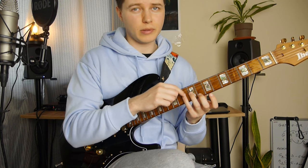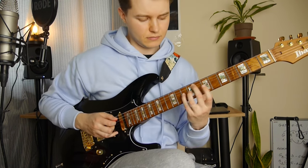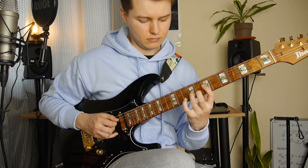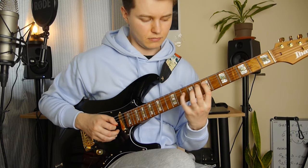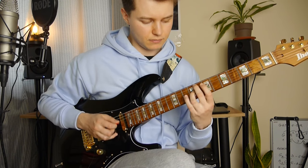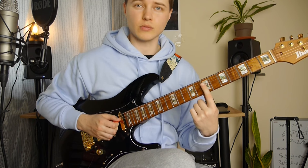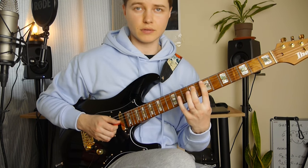Then I use legato to play the 10th fret, 9th and 7th on the G. Then 10th and 7th on the D string. Right after that we've got the open E string, high E string. Then we've got 7th harmonics on the D, 12th on the G, 7th on the A.